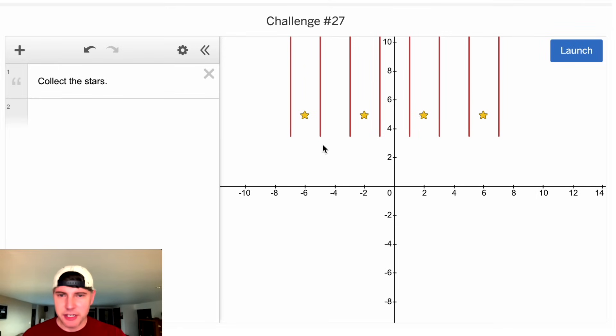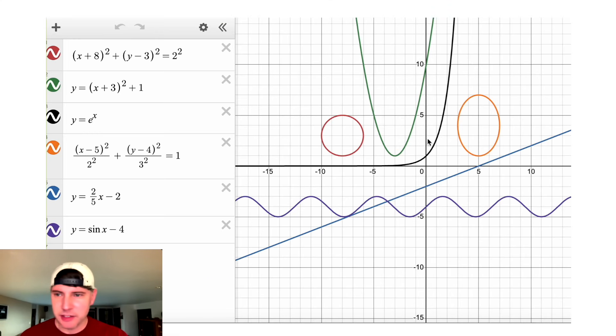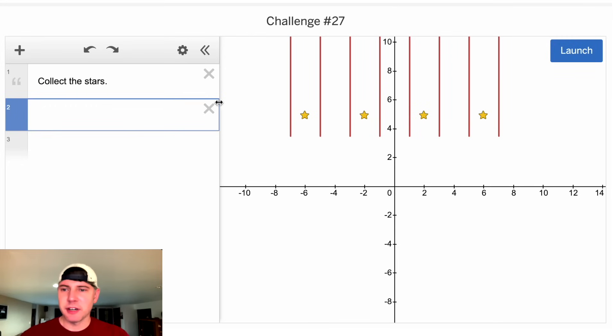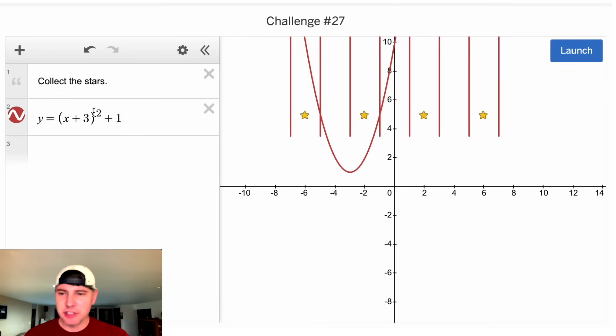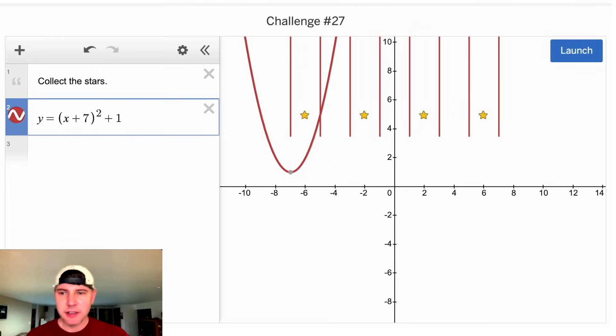First, we want to get a curve to go into here. Let's do that thing I mentioned — we want something like this green guy, the parabola. We can copy it and paste it over here. Now, in order to move it to the left, we need to increase this. So we can go four, five, six, seven. Let's see how that does.